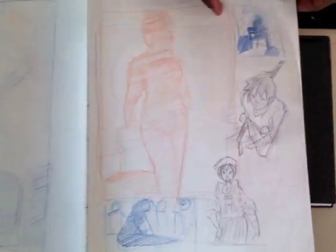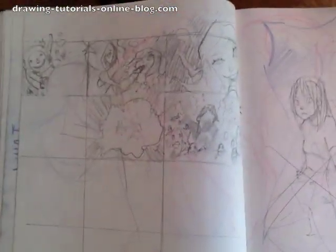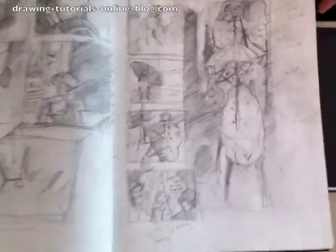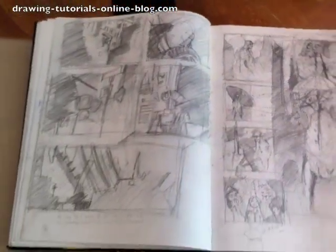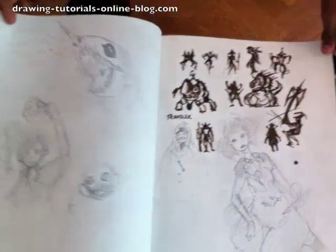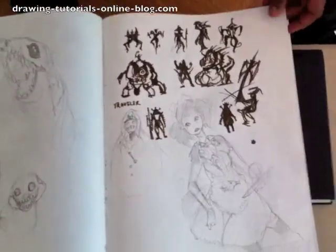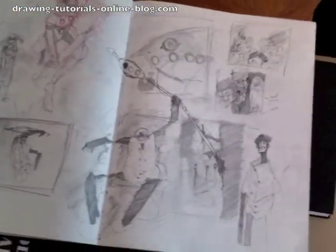If you're into drawing like I am, this is Christmas. Some stuff in class with the model — gestural work, I believe. Yeah, that was like the continuation of that last story. It's like some composition. This is nuts. Have you heard me say that once or twice before in a video?